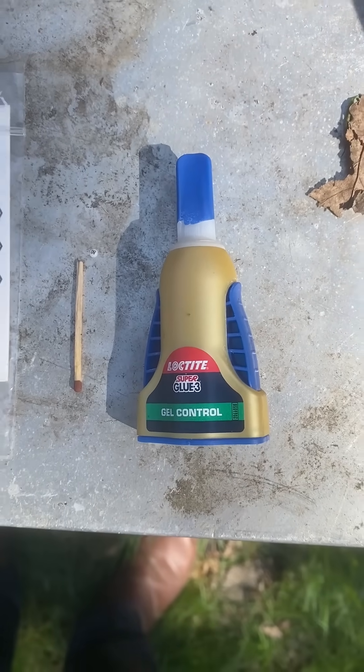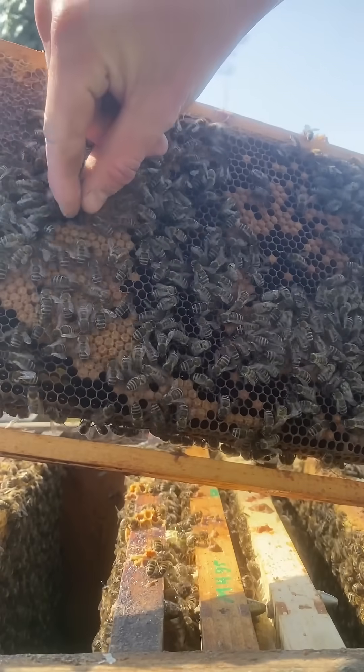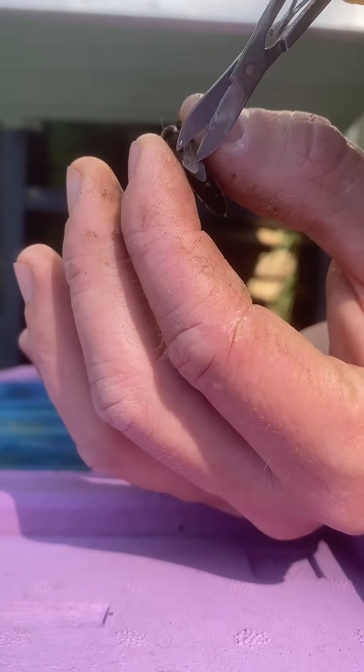Find the queen over here. Take her at the rings, pick her between pointer and thumb, and cut one wing — one part of one wing, nothing else.